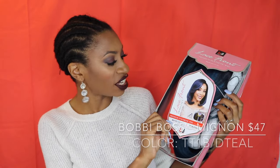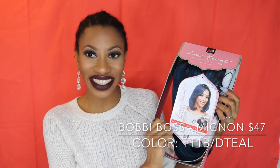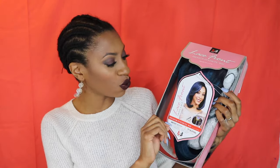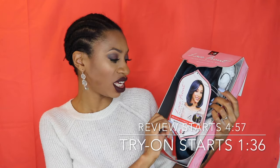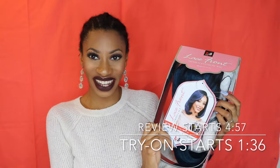The wig I'm going to be reviewing today is from the company Bobby Boss. It is their lace front swiss lace wig. I love swiss lace wigs — they are so soft and comfortable to wear. This wig is Minion and the color is TT1B D Teal. Let's pull her out and see how she looks.